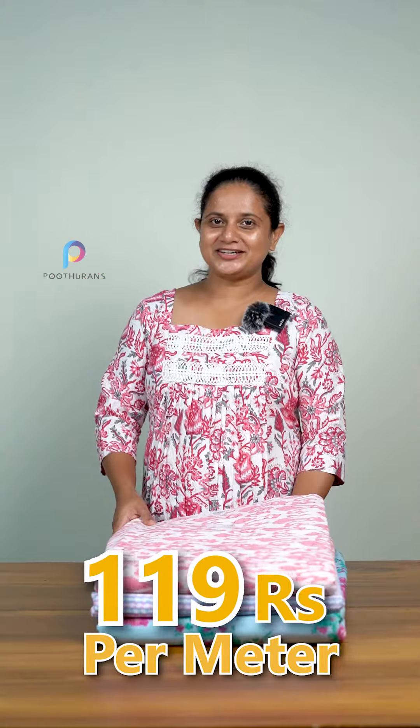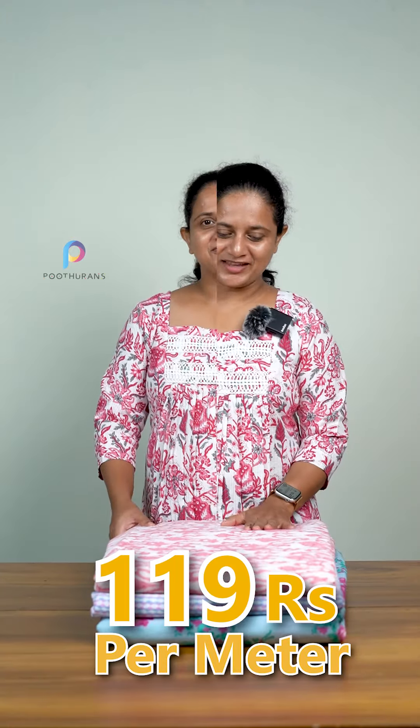Hello everyone, it's me Savidha Janus from Boothilens. What we are doing here is the collection of the Distair Print and Cotton Running Fabric. It has a fabric in 44 inches.